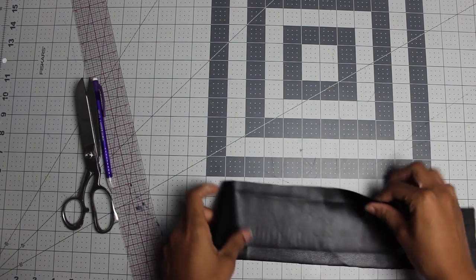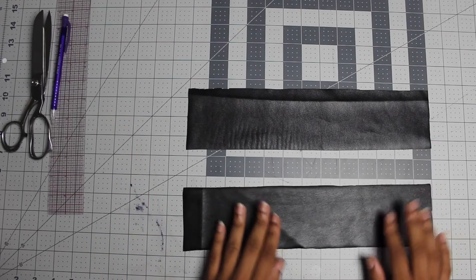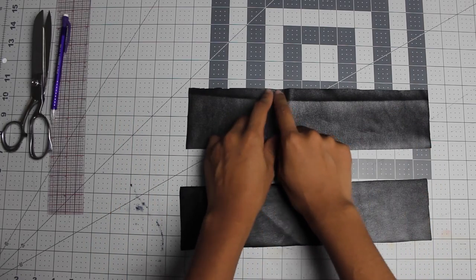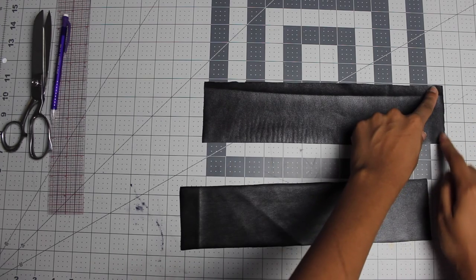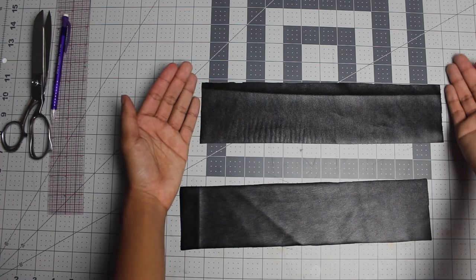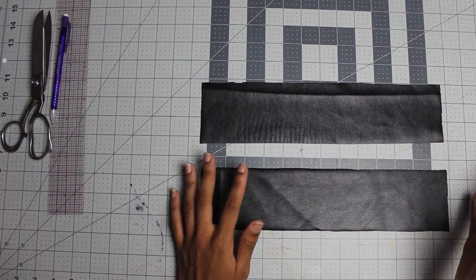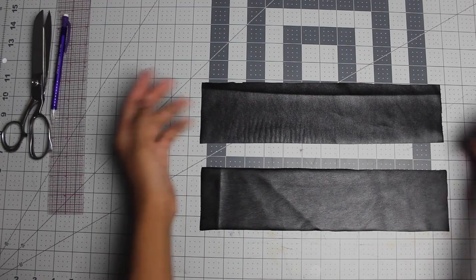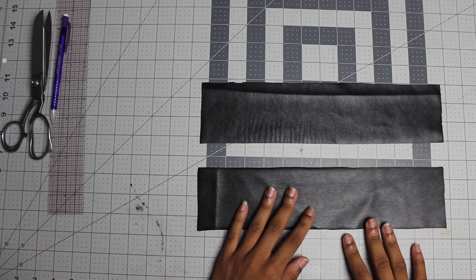For your leather you're going to cut two rectangle pieces like I did here. Your rectangle pieces should be 13 inches wide and 3 inches long, so your width is 13 inches and your length is 3 inches. It could be whatever width your bag is — you'll have to adjust your measurements if you want a bigger or smaller bag, but these are the measurements I'm going with.